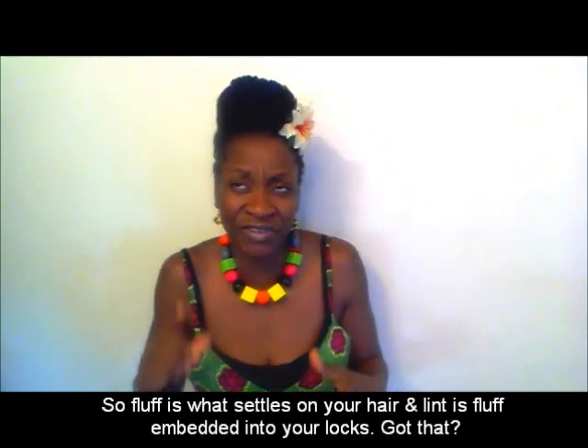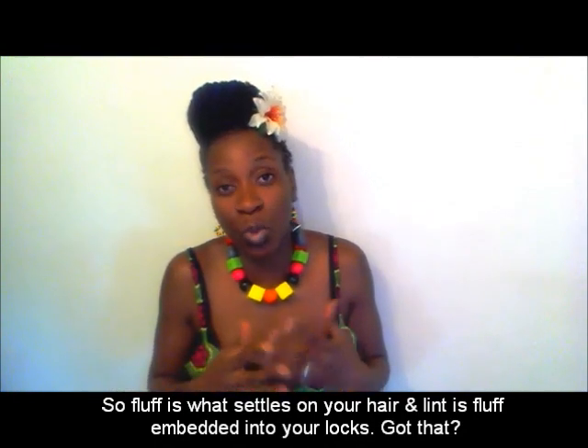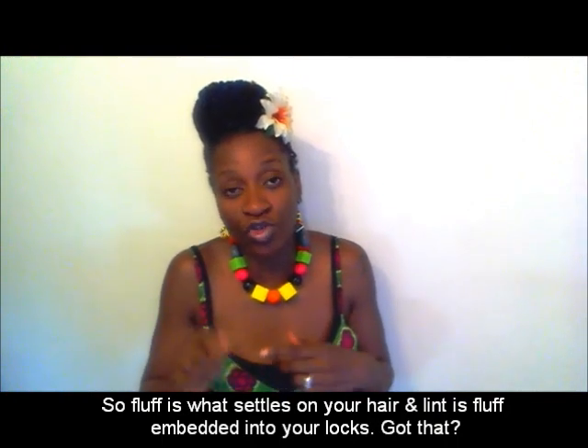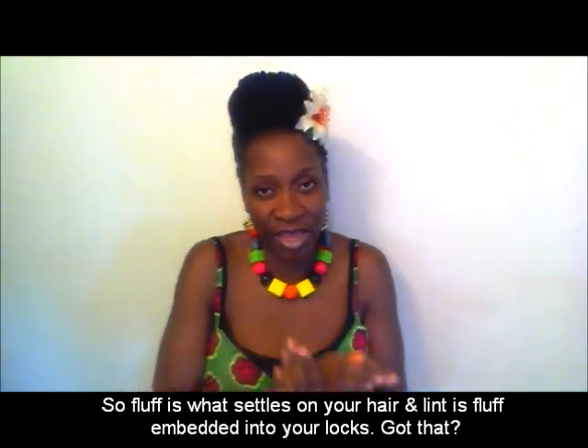When it becomes embedded, that's when we call it lint, and it's more of a problem to shift. Sometimes it's impossible to remove because it's embedded into the lock. If you have loose afro hair, it's easier to remove — you can use a tweezer. Even if it settles on a lock quickly, you can use a tweezer. But bear in mind, once it's embedded it's very difficult to remove, and when you try, you weaken the locks and that lock might break because the lint has formed part of the structure.